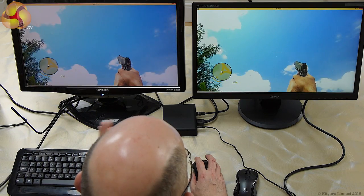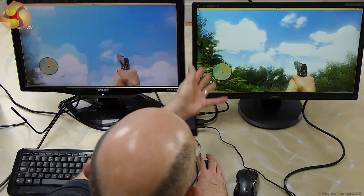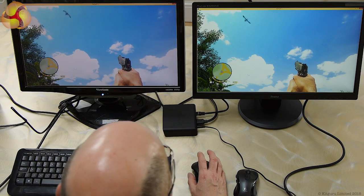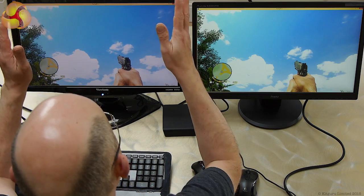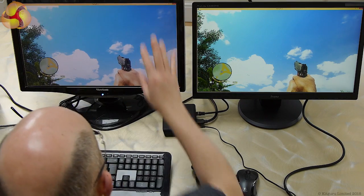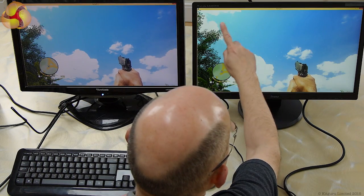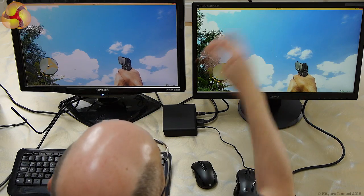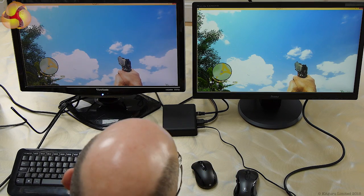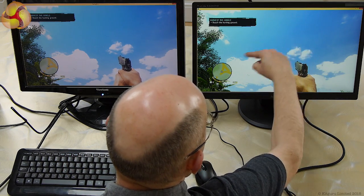It is not a huge difference — the 80 millisecond latency is a tiny fraction of a second. The other thing, which might not be so apparent on screen, is that the main left screen connected to the PC directly over HDMI shows a uniform sky — the blues just change shade as you'd expect. The right screen via Doko has a sort of banding thing, where the sky appears to have distinct bands rather than a smooth gradient.